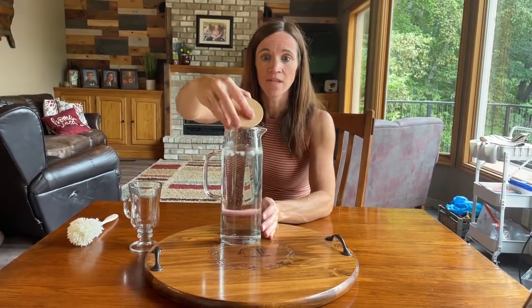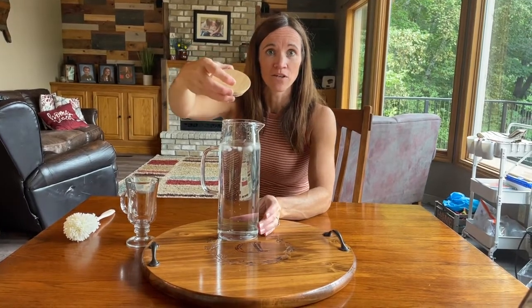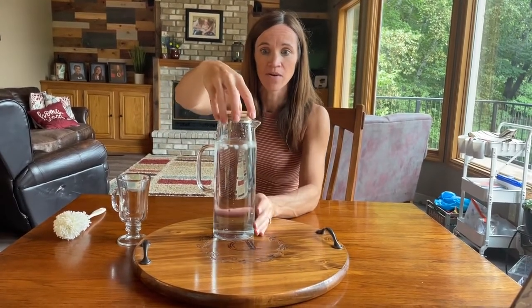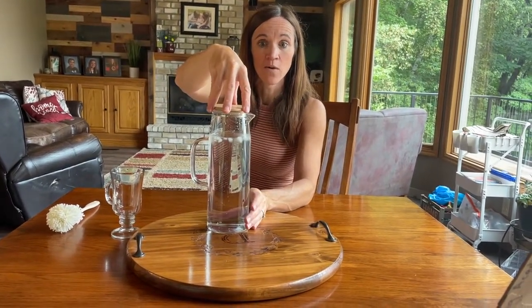It has an amazing bamboo lid that makes the pitcher look elegant and very decorative on a table. The bamboo lid has stainless steel inside to keep your contents cold or hot.